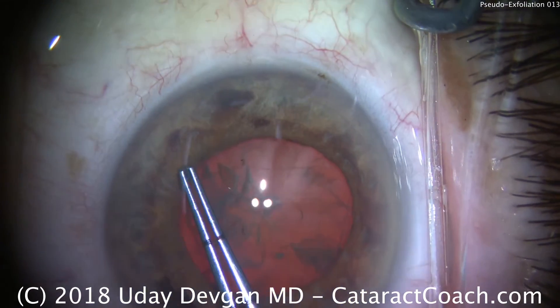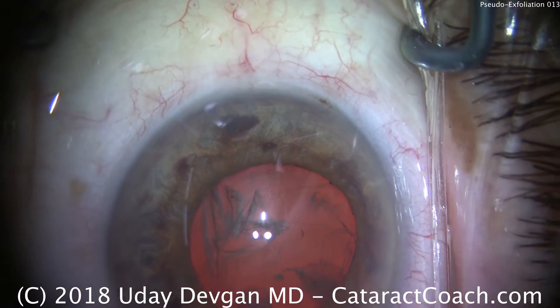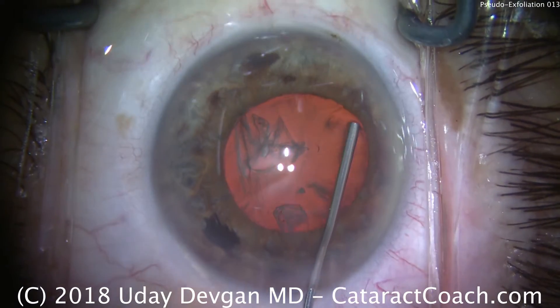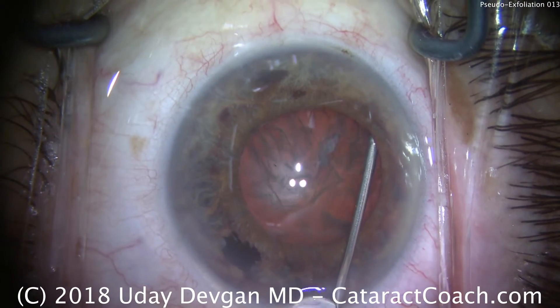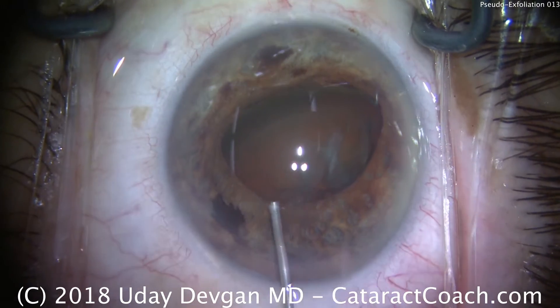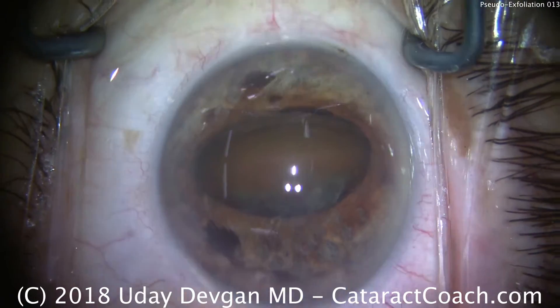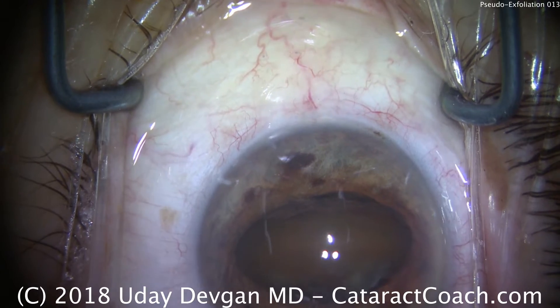We're going to make the round rhexis here. Some of it does go under the iris — that's okay, we know where that is. When we do our hydrodissection, I want to bring the nucleus out of the capsular bag. There's the fluid wave going across, there's the nucleus being prolapsed, and that will help dial the nucleus up, at least partially captured within the pupil.